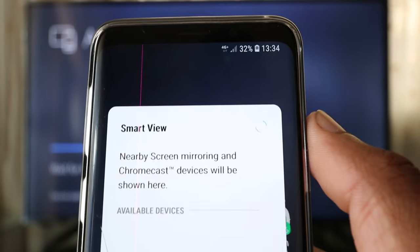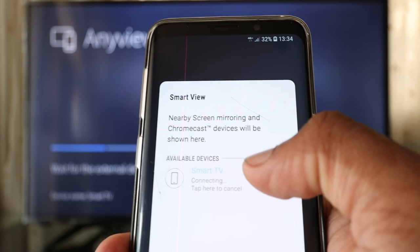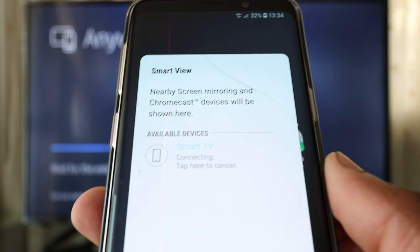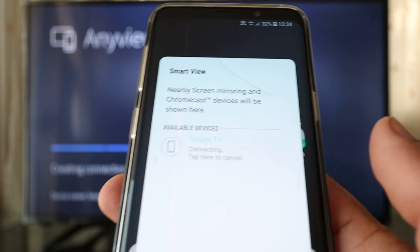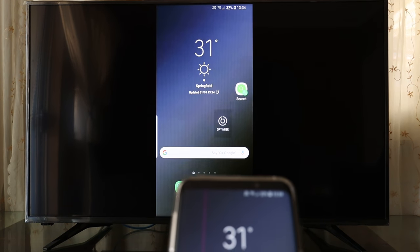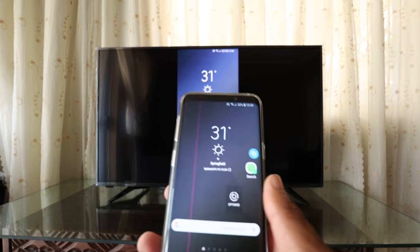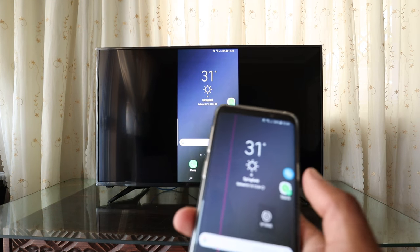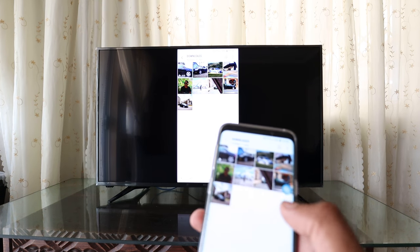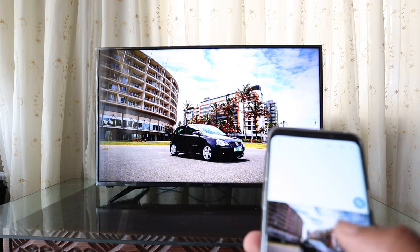Click Smart View and Samsung Smart. Sorry about that — it says content connecting. It's already connecting on its own because I selected this before, so that's why it came up quickly. Just wait a while while it connects. And here we go — phone is connected.